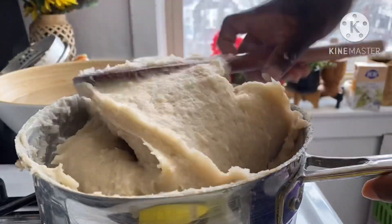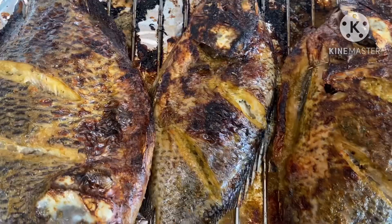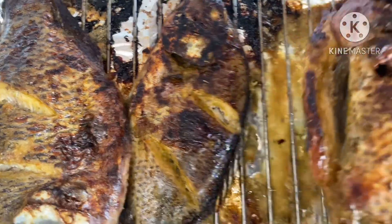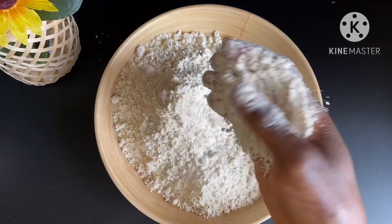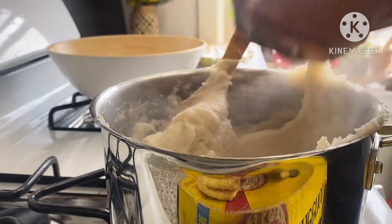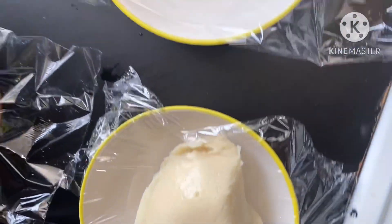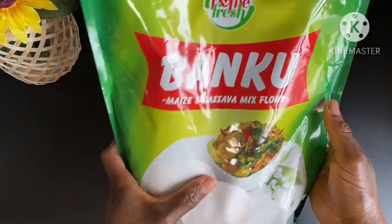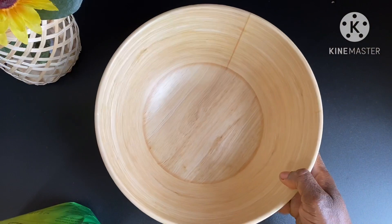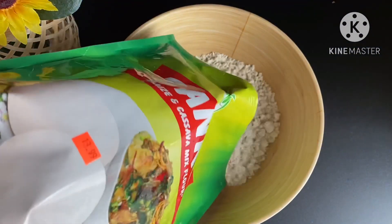Hi my lovelies, welcome back again to my channel. Today your girl is under the weather, so I'm not going to talk through the whole video. But I wanted to share this bangku recipe with you, using dehydrated corn powder and cassava — that way, if you don't have time to ferment your own at home, this is another alternative. I really love this, so come along with me and let's make this bangku!